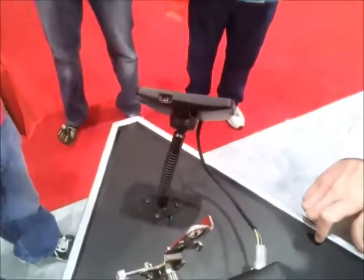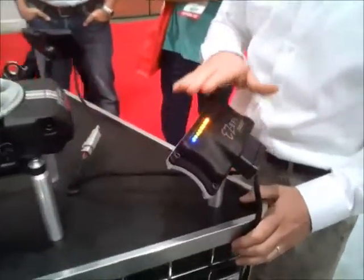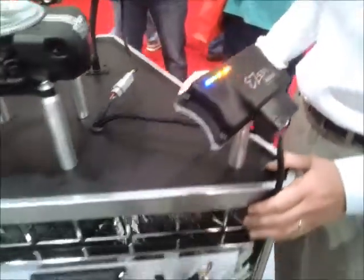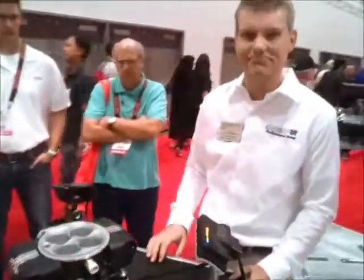How much is all this going to set the average guy back? We're still working out the price point, but this is going to be affordable. And remember, we do ignition control now, so no longer do you have to have an ignition box — we're actually saving you money in that area. Well, that's great. We'll be looking forward to seeing it in the pages of Popular Hot Rodding Magazine. Thanks, Chris.